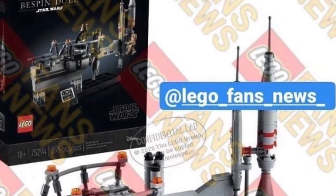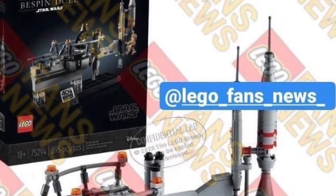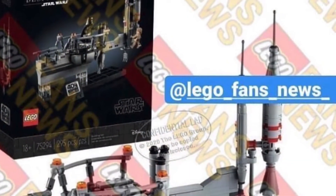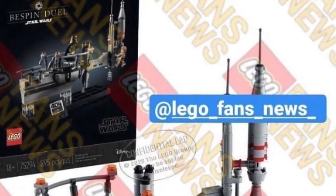It's going to be $40, and you're only going to be able to get it for a limited amount of time. I'll let you know when this is out and available. It's a Shop at Home exclusive again, so I'm not sure if it's going to be a VIP point thing or what.